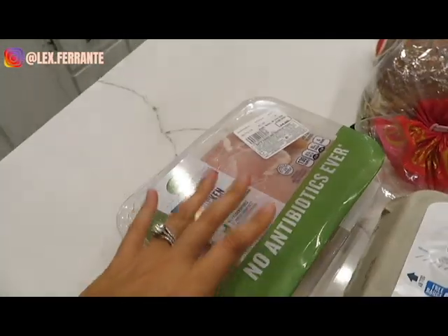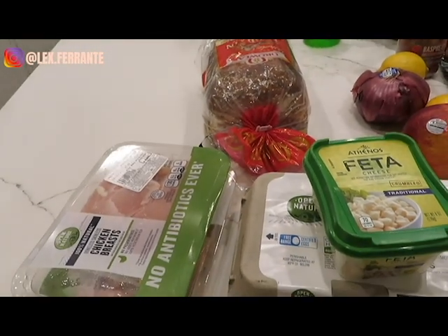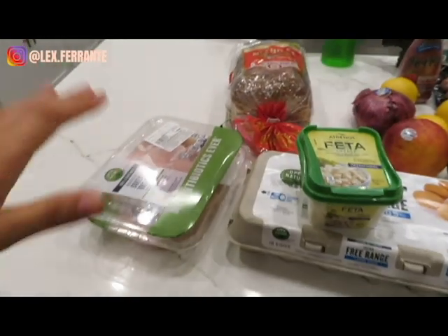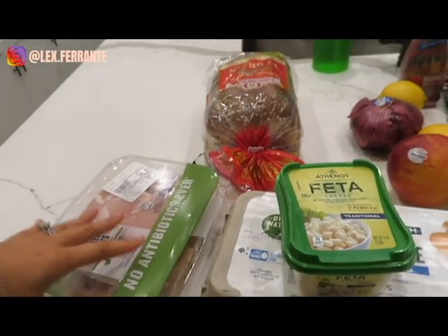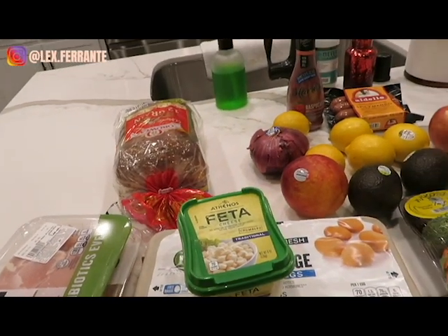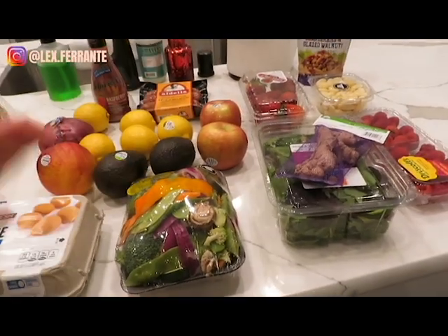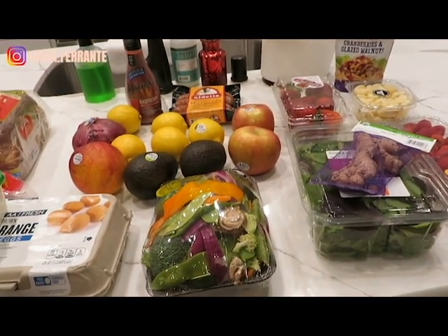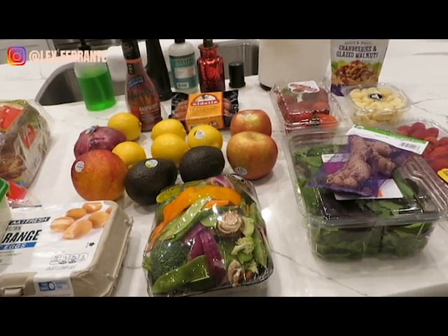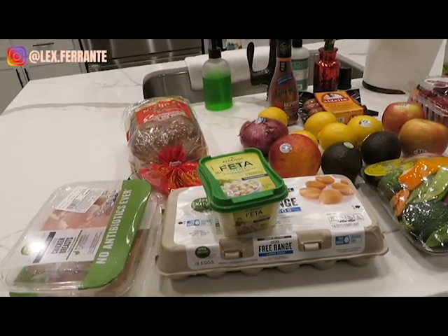Okay, so chicken is gonna be our main protein for the next few meals. I have preheated the oven to 400, and I'm gonna be baking this chicken in kind of a neutral manner — just seasoned maybe with some garlic, some pepper, some salt — because we will be using it for a few different meals. I like to prepare protein that can be mixed up in several different ways so nothing goes to waste and I don't get bored from eating the same thing over and over. So let's prep the chicken.